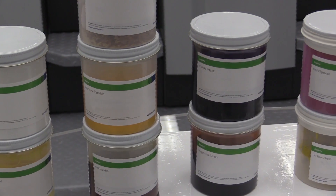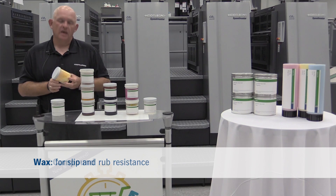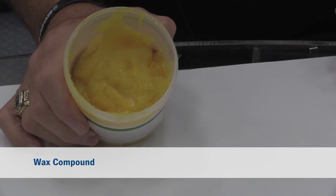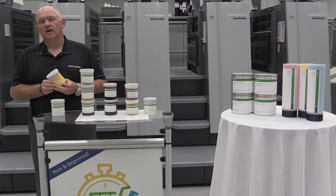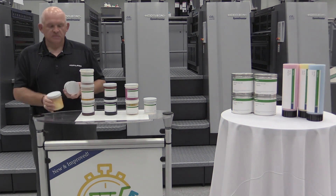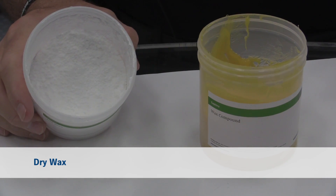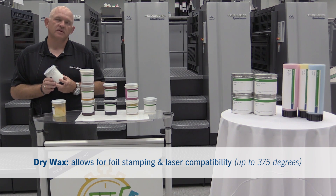Ink is made of several components as we have laid out here. The first component being wax. Wax is there to impart slip and rub resistance. In the old days we had a product called a wax compound that was basically a car wax or carnauba wax. It worked well but you couldn't do a lot of offline things like foil stamp and it wasn't heat resistant. Today's modern waxes are PTFE waxes, used in conjunction with several things, but this allows you to foil stamp and allows laser compatibility up to 375 degrees.